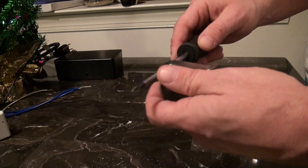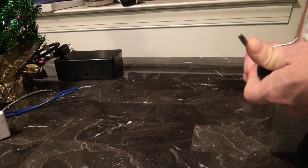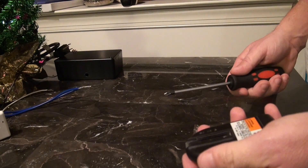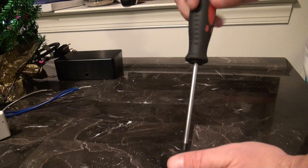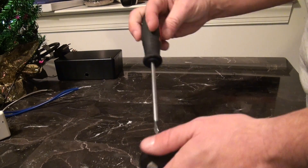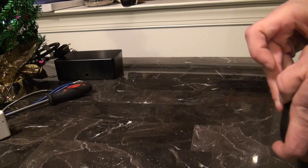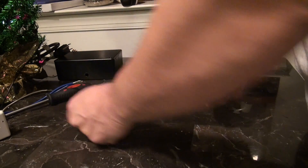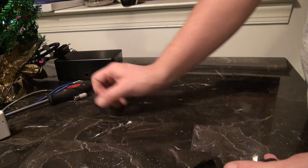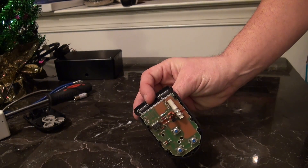I'm going to get the back bracket off here, take a screwdriver and knock that off. There's a screw back here — unscrew this — and this will get the casing off. I'm not very good at this stuff and this is all pretty easy. Open the casing, take the battery out, and then take the casing off of the opener. And you have your little circuit board there.